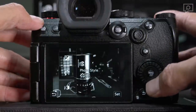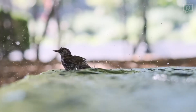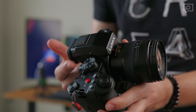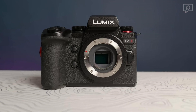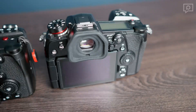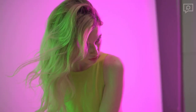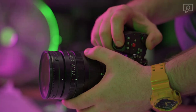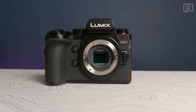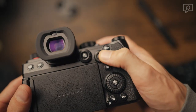While the original G9 catered to DSLR photographers with a distinct design philosophy, its successor embraces a more modern approach. The G9 II features a plethora of controls, making it a comprehensive redesign. Despite some changes and the larger form factor, it remains comfortable to hold. However, the EVF hasn't seen significant improvement, maintaining a 3,680K dot panel with a slight decrease in magnification at 0.8x. In practical use it performs well, with magnification compensating for the resolution.